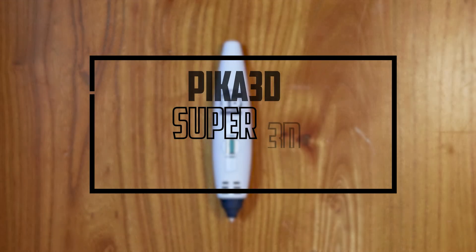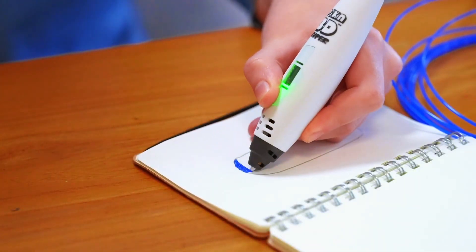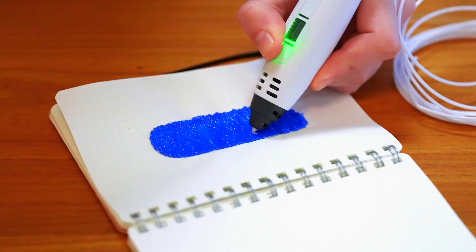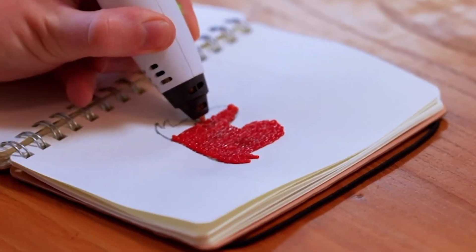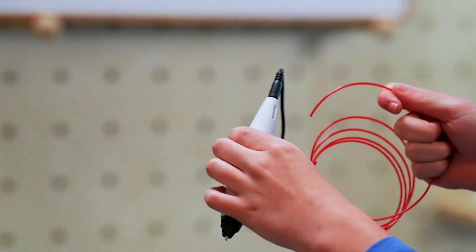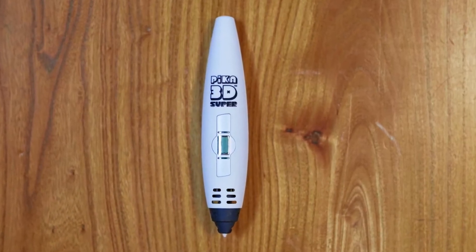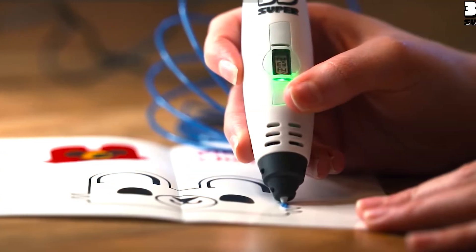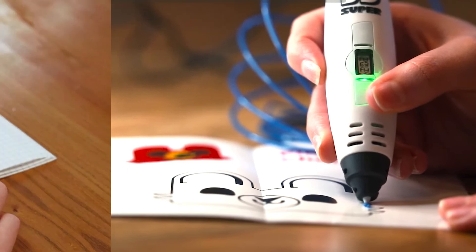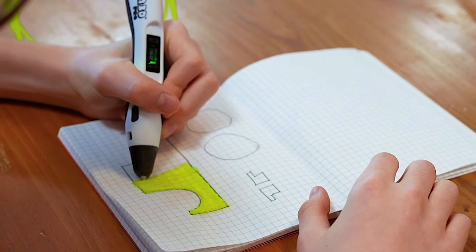At number four, it's the Pika 3D Super 3D Printing Pen. The Pika 3D Super is a lightweight and compact 3D pen that allows users to create 3D shapes and structures in a new and agile way. It's designed to be plug-and-play, making it easy for users to start creating their 3D designs right out of the box. One of its key features is its ability to create simple shapes that can be used to build more detailed objects or structures, making it a great learning tool for math, architecture, science, and other subjects.